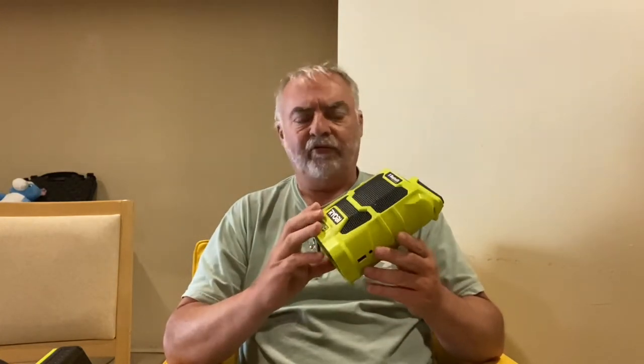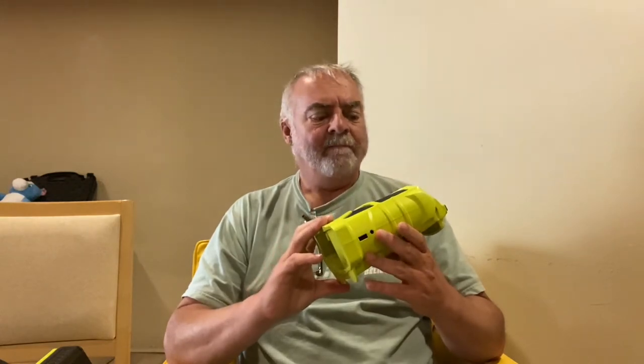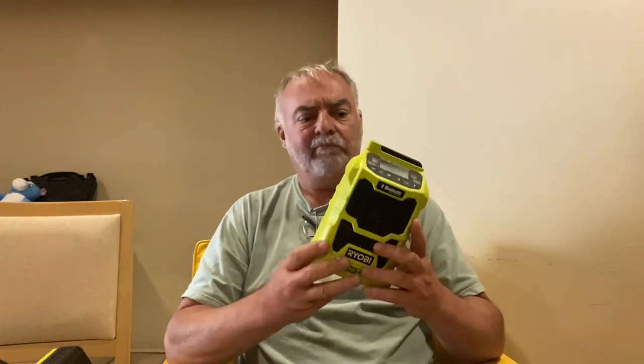They're not super loud. This has AM, FM, and Bluetooth. I got these really cheap — tool only — I think they were $10 at Discount Tools. I haven't seen them that cheap since; the deals haven't been quite that great. But you can still pick them up for around $30. And now they have a new Bluetooth model.